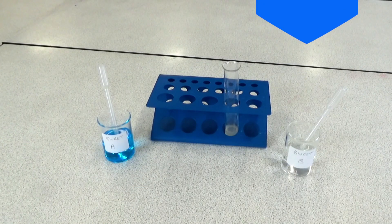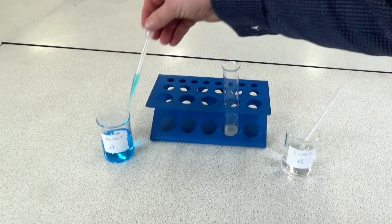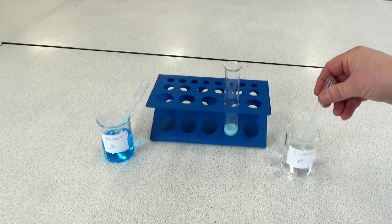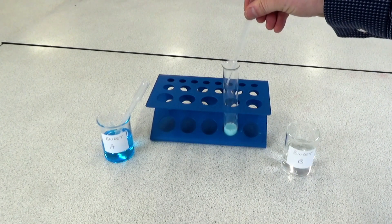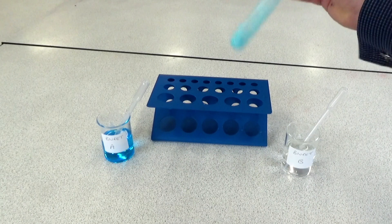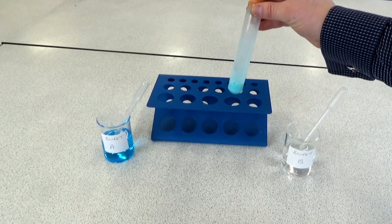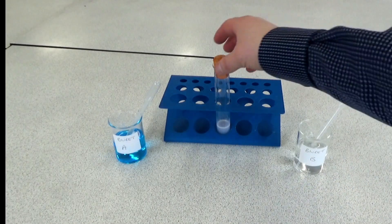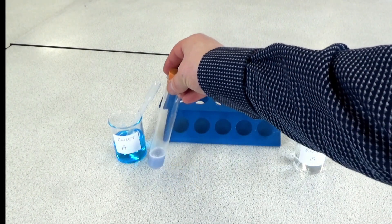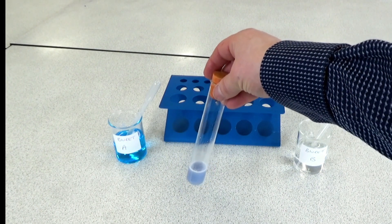The students can then carry out the test for protein. This is a two-step method: we add one milliliter of Biuret solution A, mix that in, and then add one milliliter of Biuret B. We then shake it up and check for a colour change. We can see that the Biuret solution has taken on more of a purple colour compared to the blue that it started out as, which indicates that this particular food contains protein.